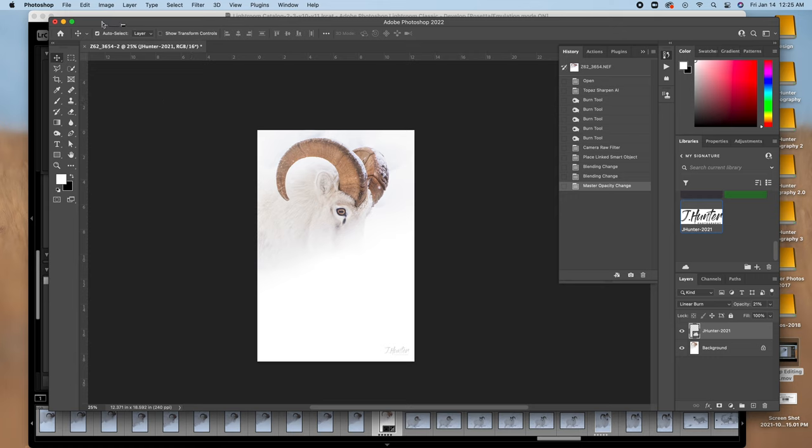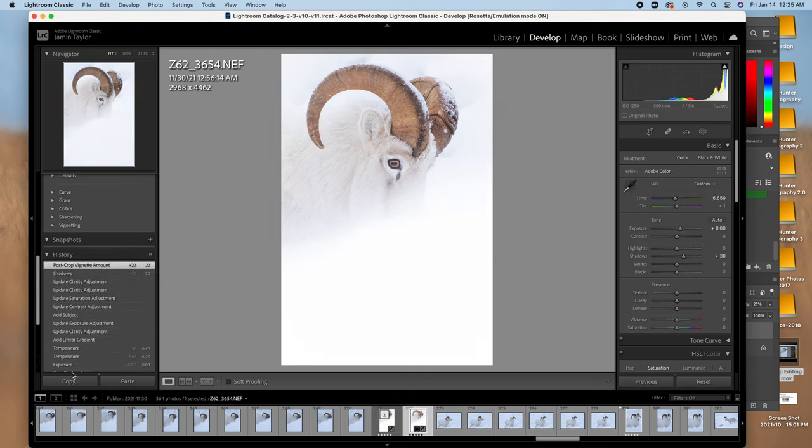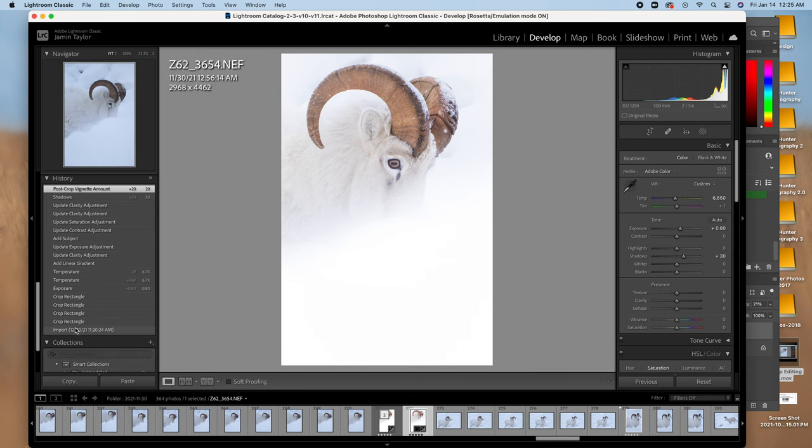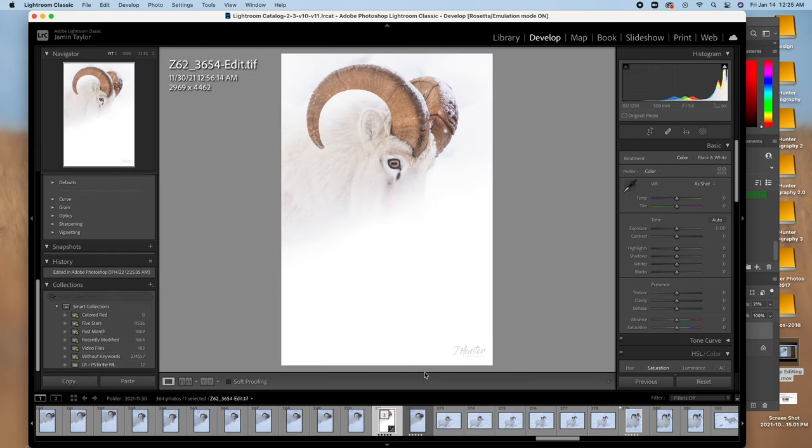This guy's done, so I'm going to save him and go back into Photoshop, then take you back to the import to see where we started. This is what we started with, and this is what we finished with. I think that turned out so good. I always wished that the horns were a bit bigger, but I think that's probably always the case. The snow on the antlers totally makes this shot — really happy with it.